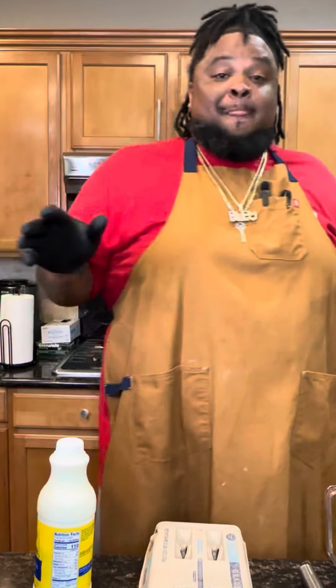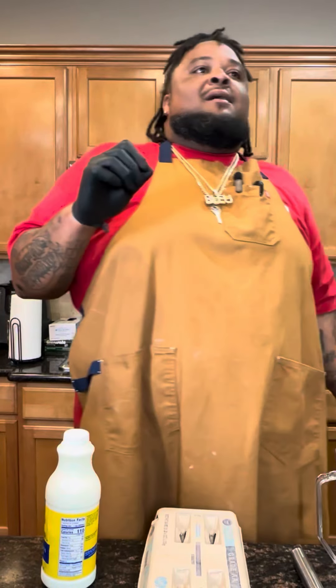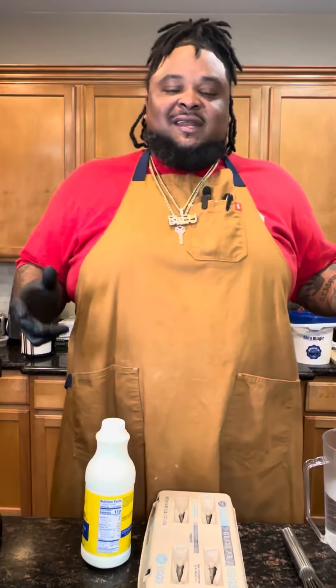First of all, thank you to everybody that supported Blue Magic. Now, I got a DM from a customer that says this batter is for professional chefs. It's really not.